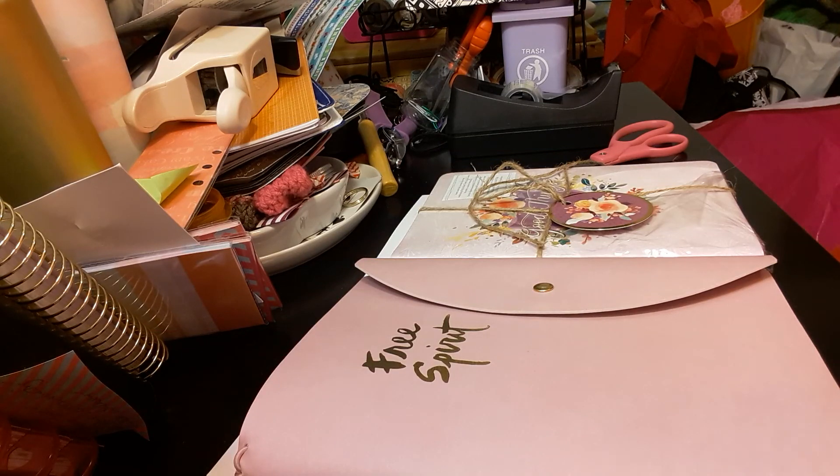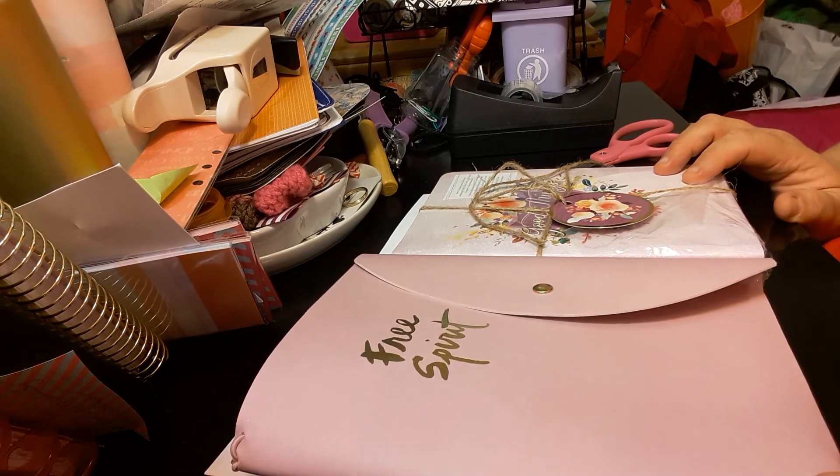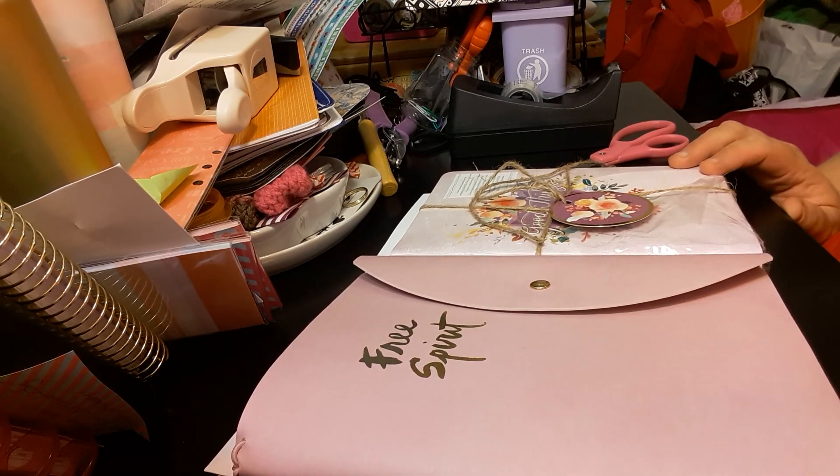Welcome to Planning with Maserati. I'm going to be doing a walkthrough of the new Molly and Rex Traveler's Notebook. It looks like an A5 size and I will be setting this one up. So let's get in the video.